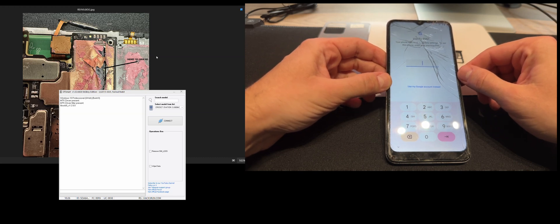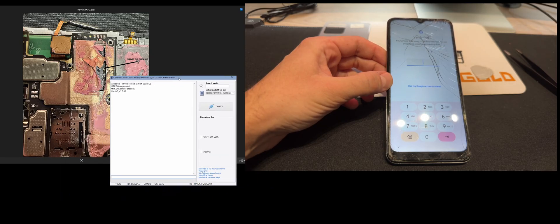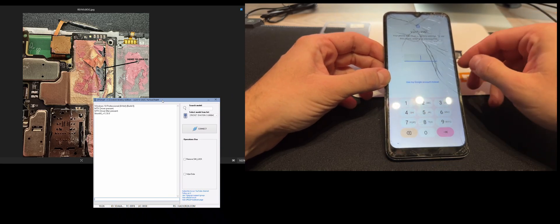Since we don't know this, I'm going to use the OT Smart module from Furious Gold Pack 6 to remove it. Also please note that in order to connect this phone, we need to short the point from the board to the ground.